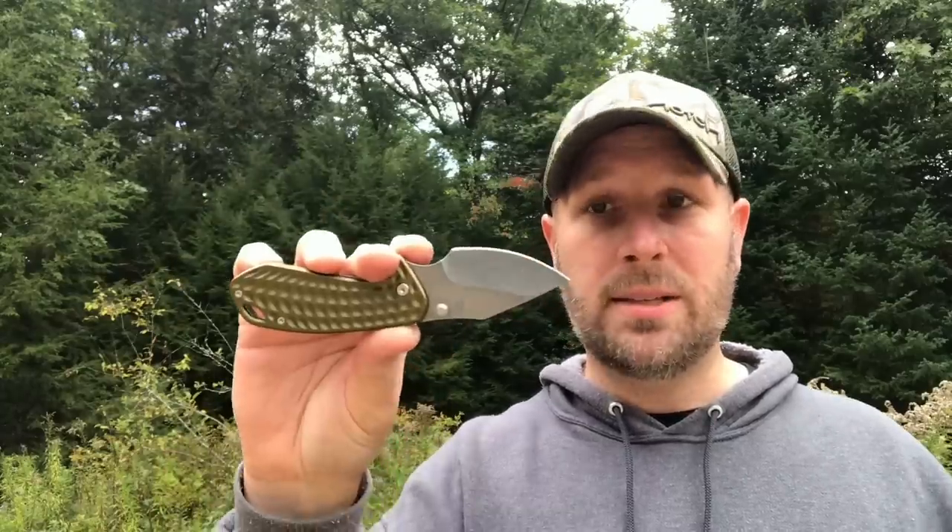They talk about how it has a double finger choil — one there and one here. I wouldn't call that a major selling point, but it is nice that you can get your finger up in that choil and really choke up to do some detail work. So that's the first one, the Kettlebell, around 27 bucks, 7CR17 MOV steel. If you're looking for a super budget-friendly knife that's cool and unique, maybe check this one out.